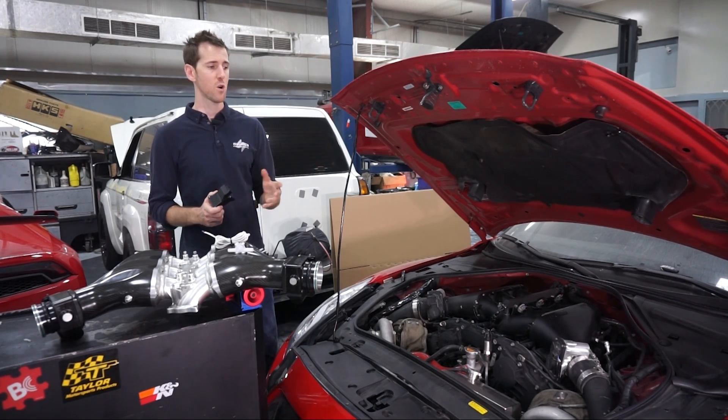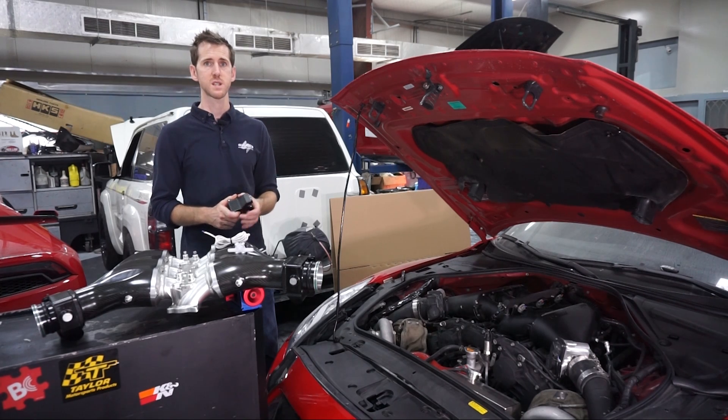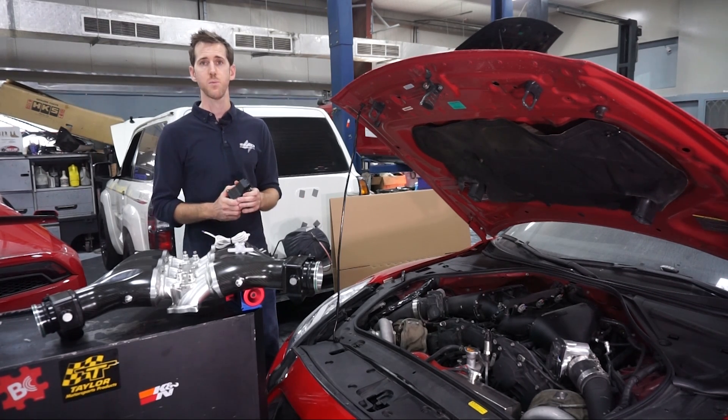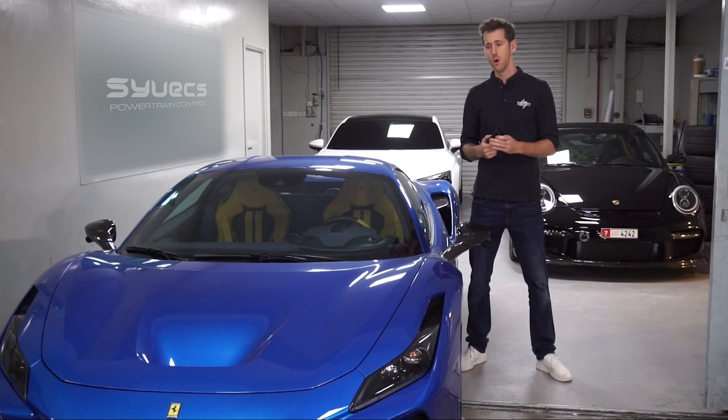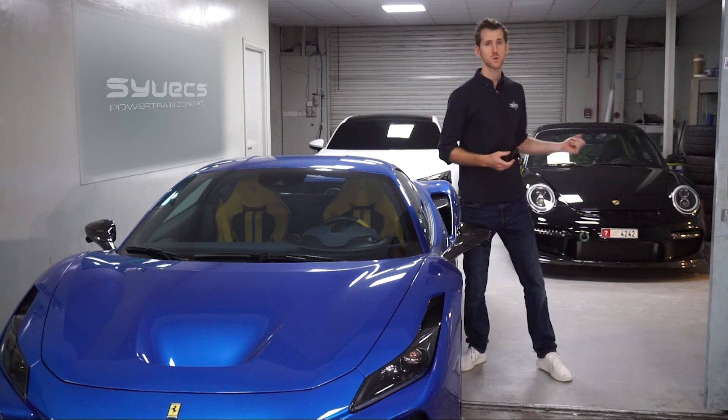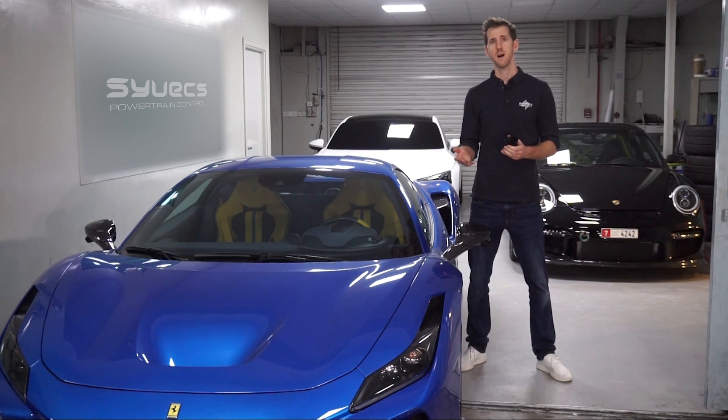If your car is not on the supported list in our manual or on our website, fear not — we also support the full OBD protocol. The F8 we've got CAN bus information for via the OBD2 protocol, and the Porsche behind we've got full CAN bus data because we offer a plug and play kit for that.